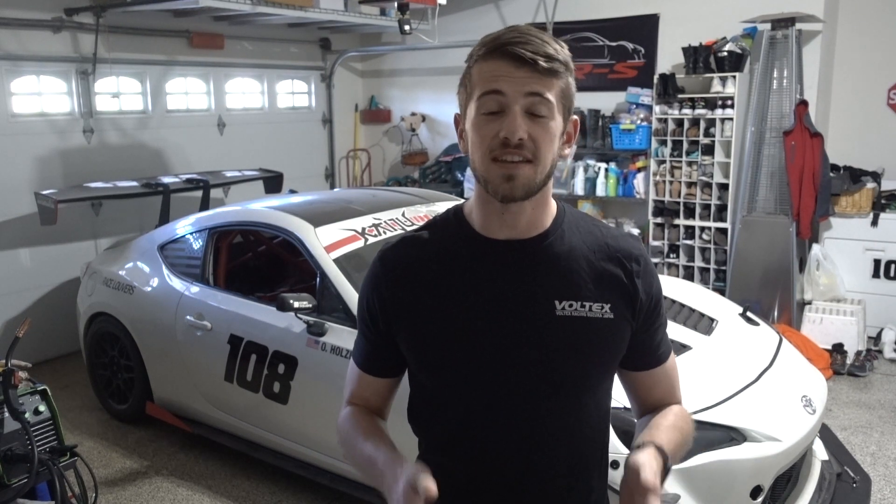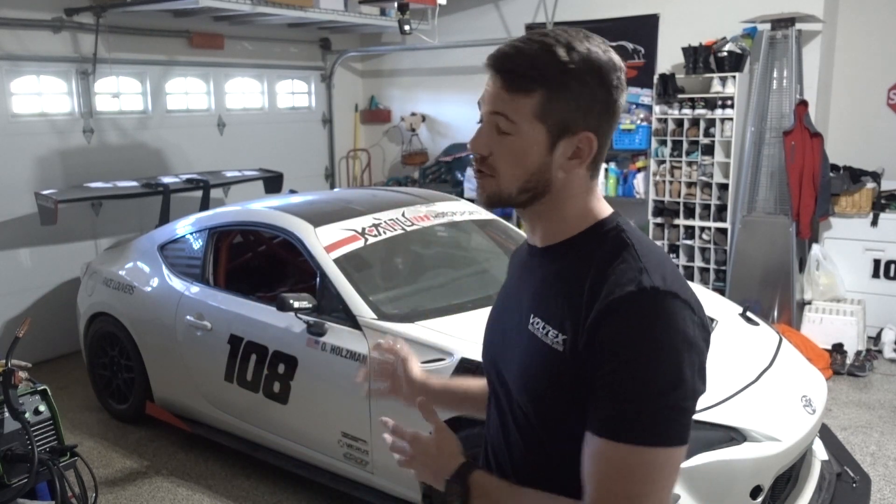How's it going everyone? Today's video is one I've been very excited to make — it's going to be part one of the K-series swap for my FRS. I'm going to try to document this K-series swap as much as I can, as well as the rationale behind some of the decisions and the parts that I buy, so that if any of you are considering doing a K-swap for your FRS, BRZ, or 86, you can follow along.